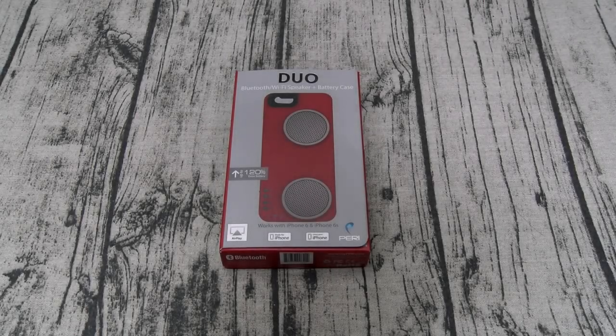Yo, what's up everybody? It's your boy Floss back again with another video. Today we're going to take a look at the hottest iPhone accessory out right now: the Duo Bluetooth Wi-Fi speaker and battery case. This is a major, major, major go.